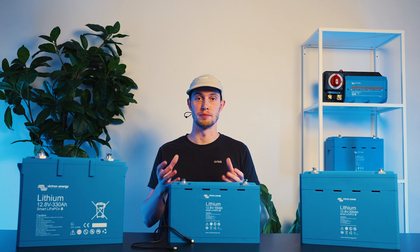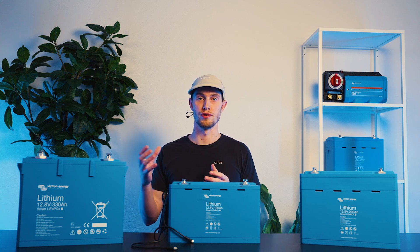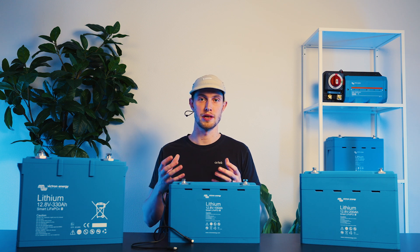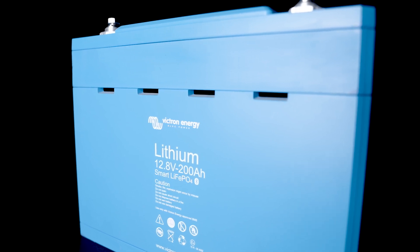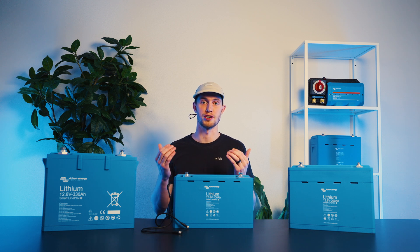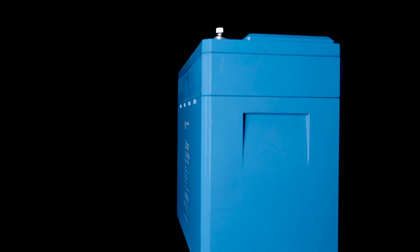One of the other key advantages to having Bluetooth is that it'll help you troubleshoot faster. In an under or over voltage scenario, or an under or over temperature scenario, it gives you the ability to read exactly what that error code is and act on it quicker. Within Bluetooth, you're also able to see the internal temperature of the battery and the overall voltage. Temperature is important because with the Victron smart lithium lineup, you're going to stop charging at 5 degrees Celsius or 41 degrees Fahrenheit — the most common disconnect we see, usually around the start of winter.